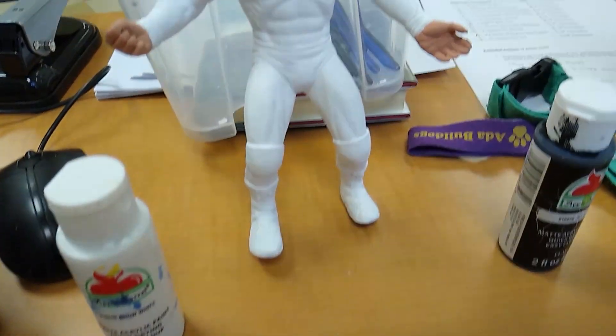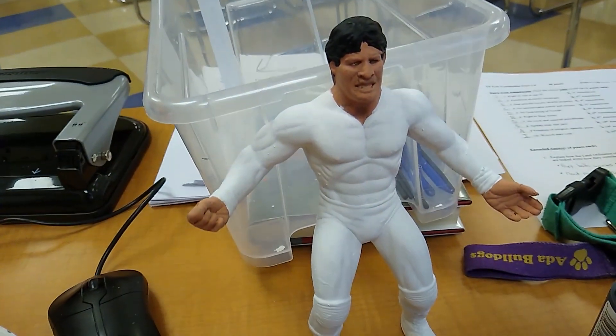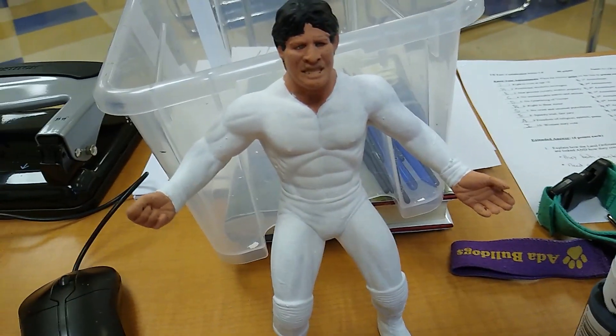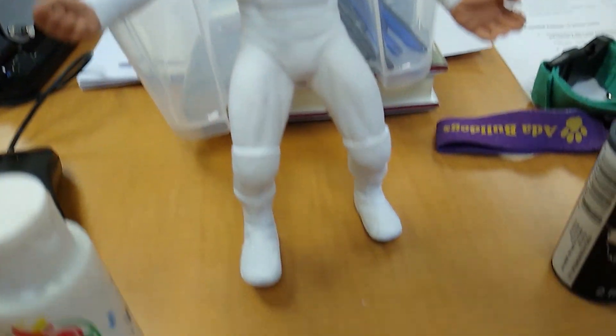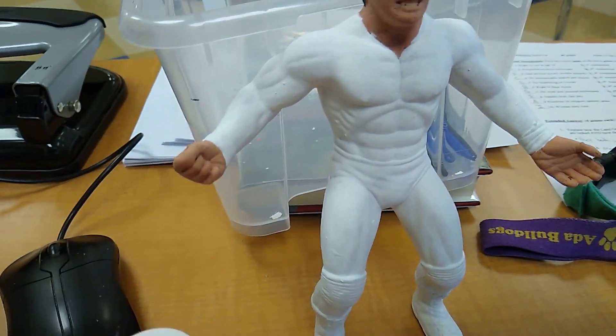This is going to be a fairly simple setup, as I've already done some of them already. He's going to be a Dangerous Danny Davis, which you've seen before. It's going to look like that. The hardest thing is going to be putting those pinstripes on him, and that's it.